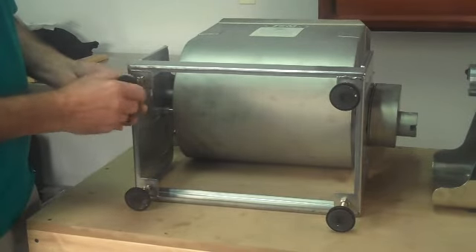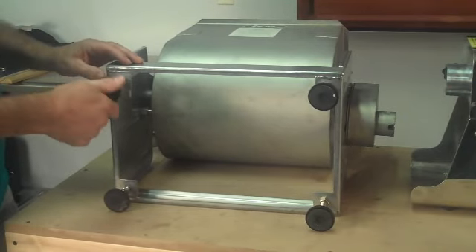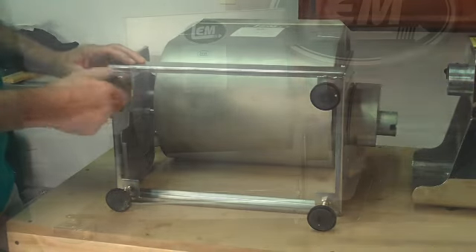The feet simply screw into the holes in the bottom. They have little lock nuts on them, and you need to get those lock nuts set at the right height in order to slide into the grinder.